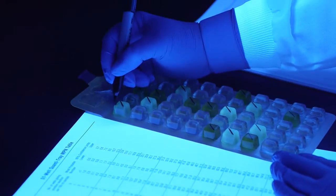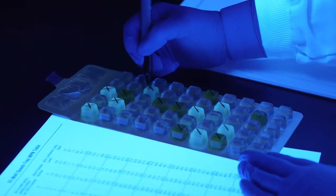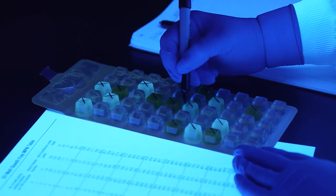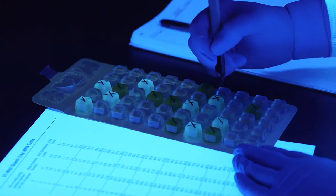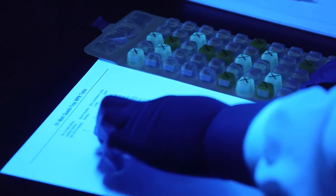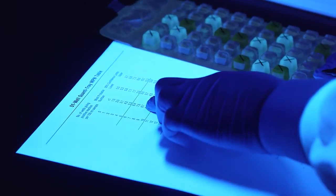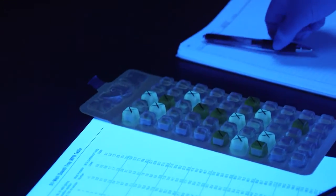To determine the number of E. coli, view the QuantaTray with a UV lamp in a dark environment, shining the light away from your eyes. Keep the light within 5 inches of the tray. Count the fluorescent wells that are equal to or greater than the comparator, and then refer to the MPN table. The most probable number of E. coli for this example is 8.7 per 100 ml.